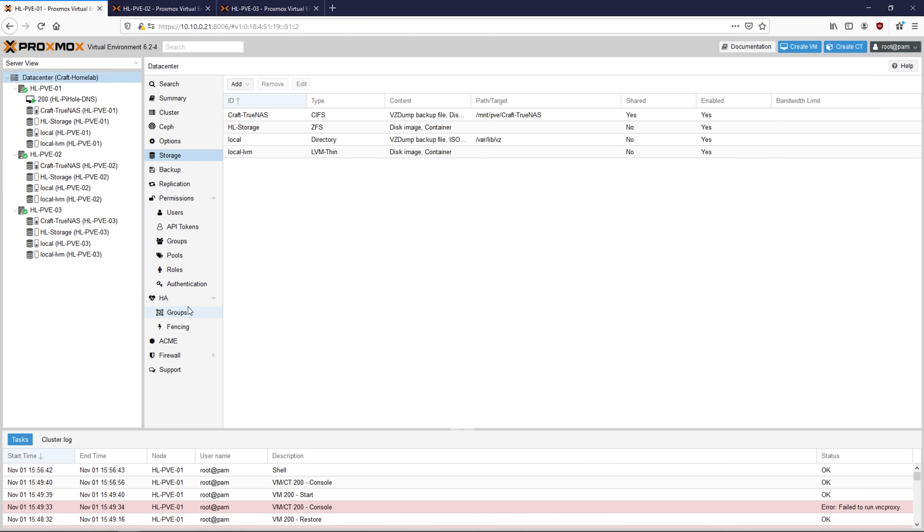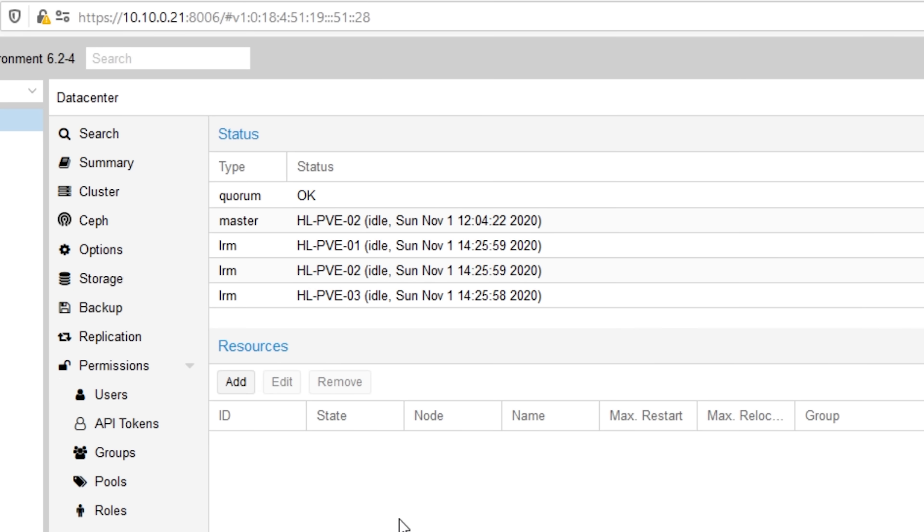I'm going to be setting up a three-node Proxmox cluster with these servers. Originally I had only planned on using two of them, but the way Proxmox's high availability works requires three separate nodes to function properly without any weird scripting. Essentially, each server gets to vote on which server gets to be the master in the cluster. A quorum is reached when one server has the most votes, and the reason you need three servers is that a quorum cannot be reached in the event of a tie. With only two servers, each server will automatically just vote for the other, creating a tie every time.